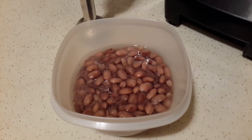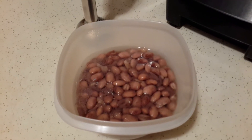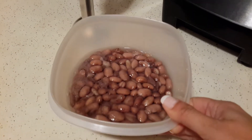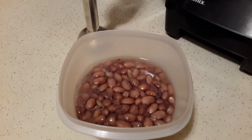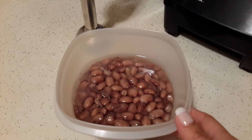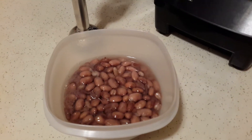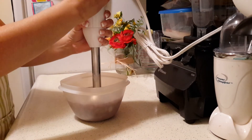So let's get started! The liquid in your beans would have to be as much as you want — it depends on whether you want them to be more runny or thicker. So this is the liquid that my beans have.